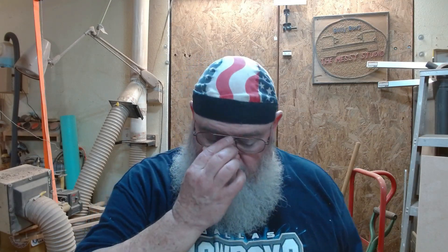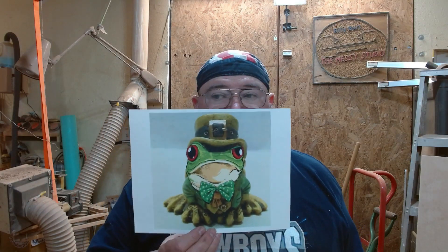Today I'm going to try my hand at an intarsia project. It'll be for my wife for her birthday. If you're seeing this, she's already got it. Since her birthday is St. Patrick's Day, it's a St. Patrick's frog. She loves frogs. She collects frogs. You've seen me do frog stuff for her before.